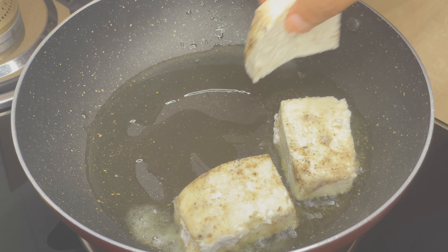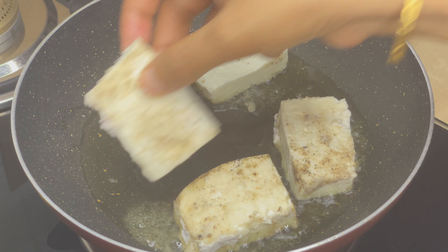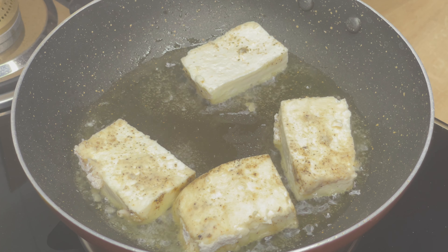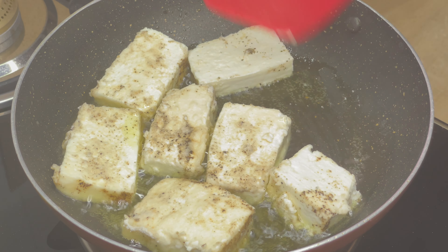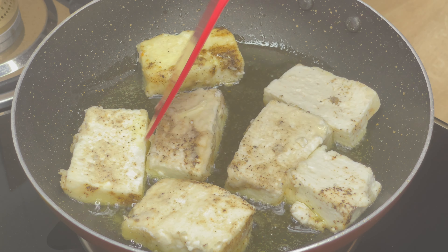Pour the water from the pan. Pour the potato from the pan. Pour the pot into hot water.